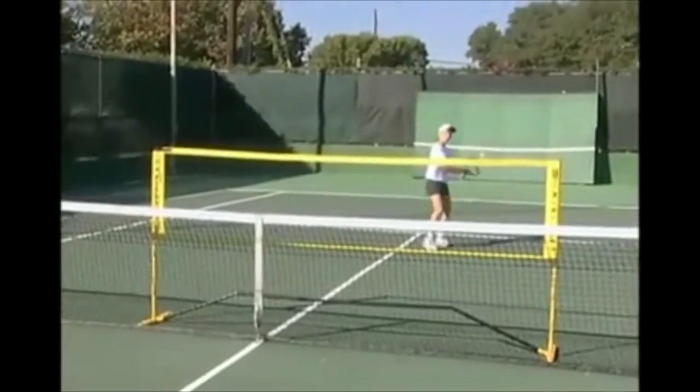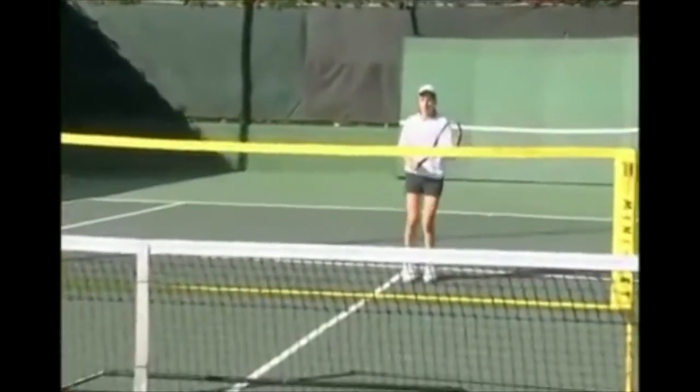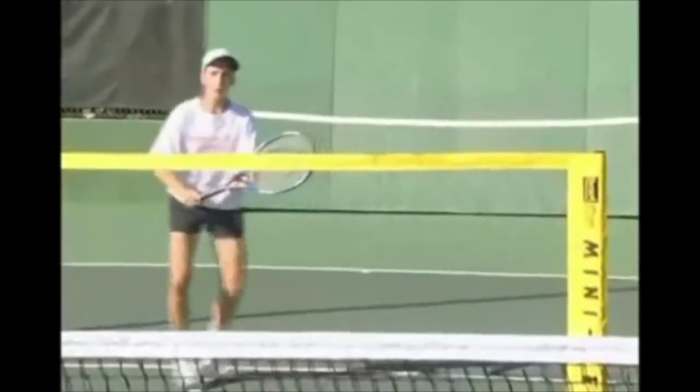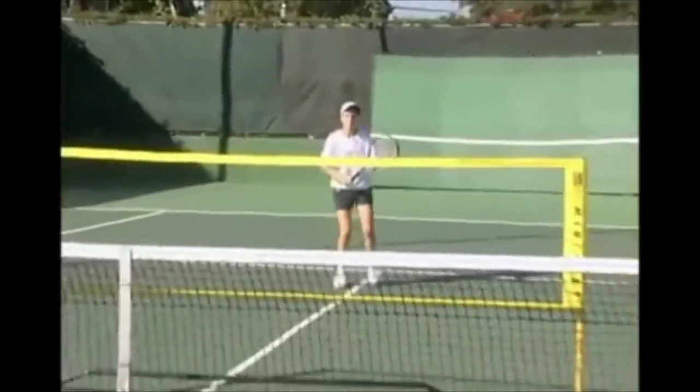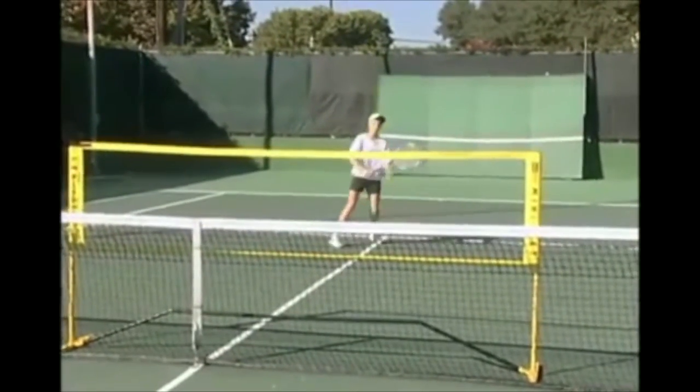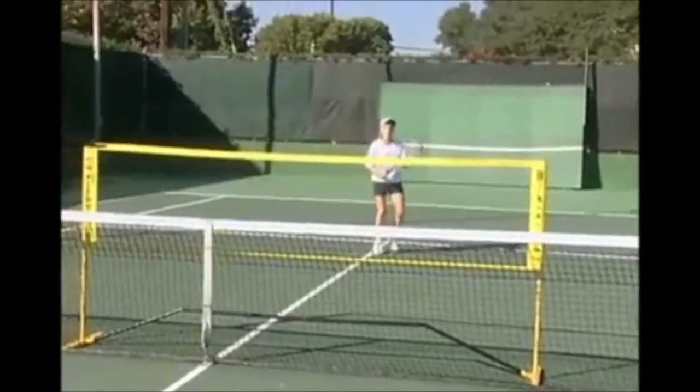Since getting the ball over the net is a prime objective right from the start, a good trick is to raise the height of the net. This guides the new player to create arc and get a feel for the first objective in tennis — simply get the ball over the net.